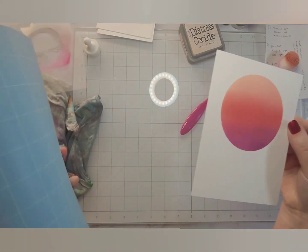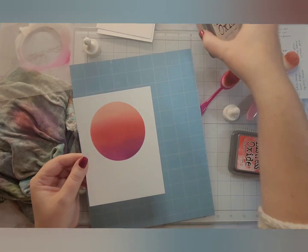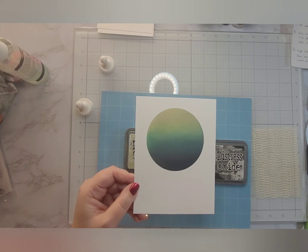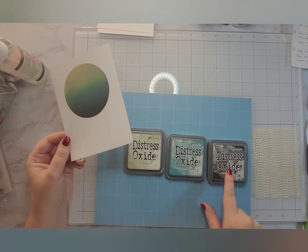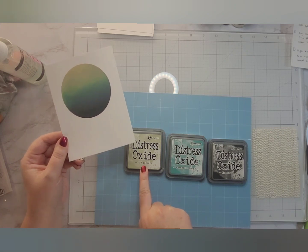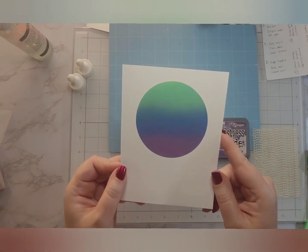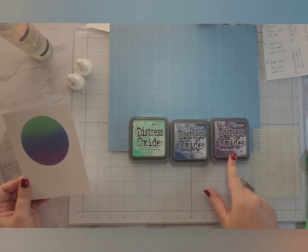To get my cardstock off of the sticky mat, all I do is bend the sticky mat away. This is an old Cricut mat that I've cut down to about eight and three quarters by eleven and a half or so. This next ink blending combo is Black Soot, Evergreen Bough, and Old Paper — I tried to pick some colors I don't usually use very often, just to get more use out of the inks I have. This one is Dusty Concord, Faded Jeans, and Cracked Pistachio.